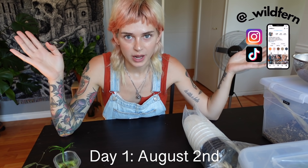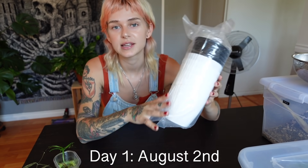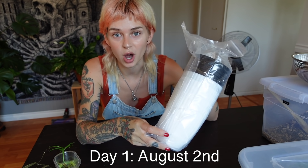Hey guys, what's up? It's Fern. Welcome back to another planty video. So this is going to be day one of a planty experiment that I'm going to be doing, and it is testing out self-watering pots.